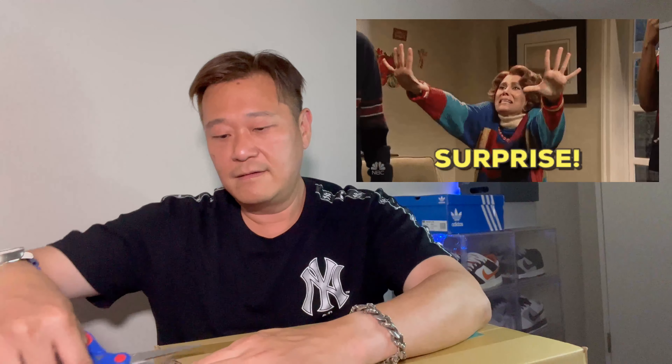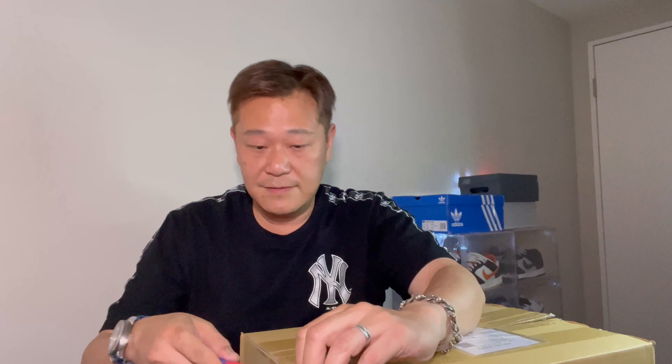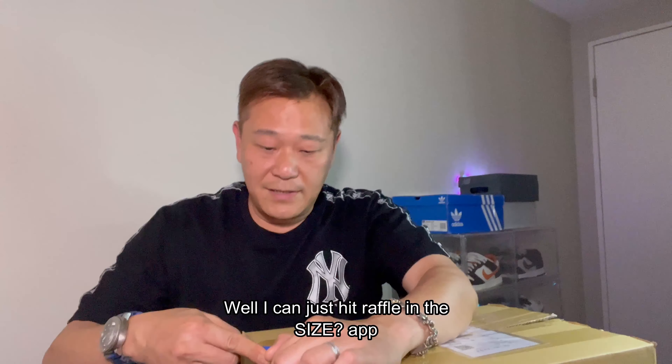Let's see what we got here — it's one of those surprise drops. Let's do an unboxing on this baby. You guys all good? Been hitting the raffles — a lot of new drops they do.